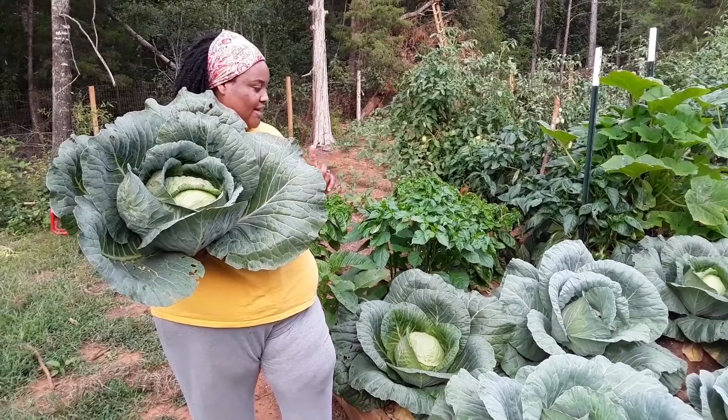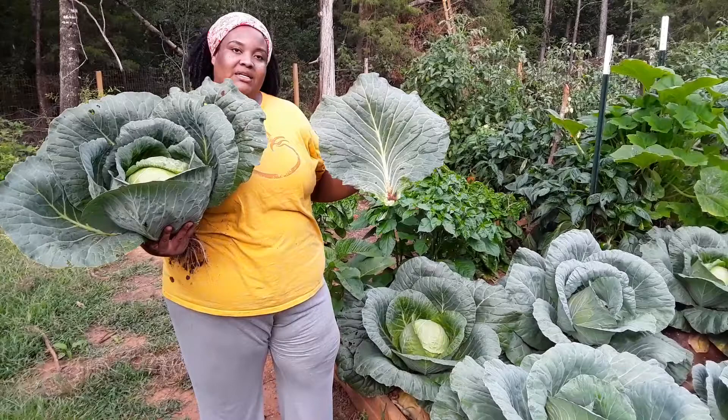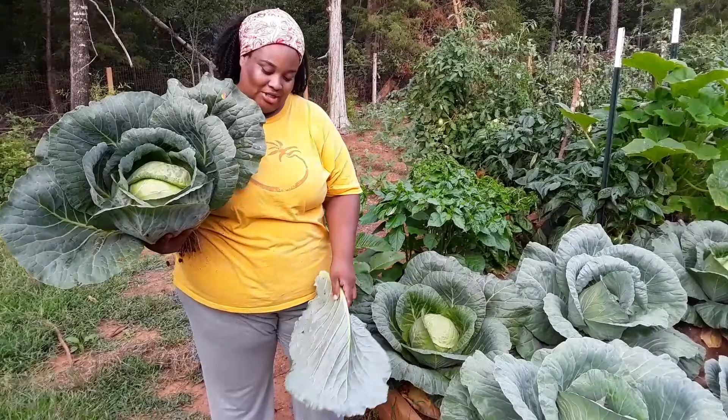And as you can see, the leaves on the cabbages are pretty big, so these are going to double as two vegetables for us. We will actually be picking these leaves and cleaning them up, and we'll be cooking these as collard greens. So let's get this head of cabbage cleaned up, and I will come back shortly.